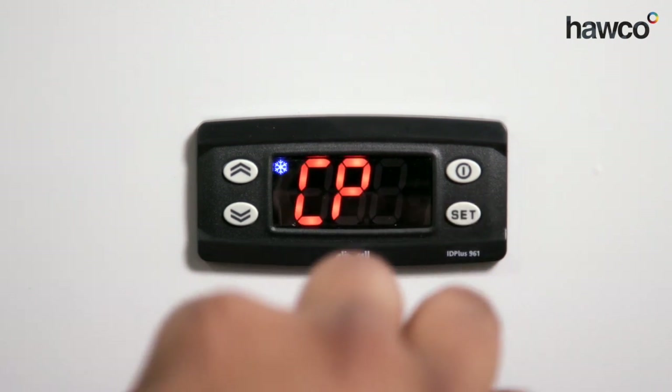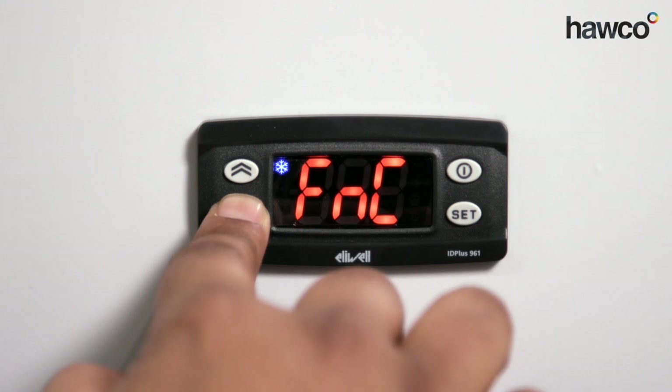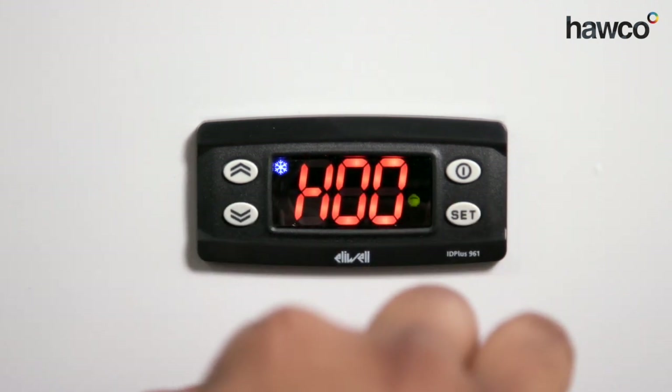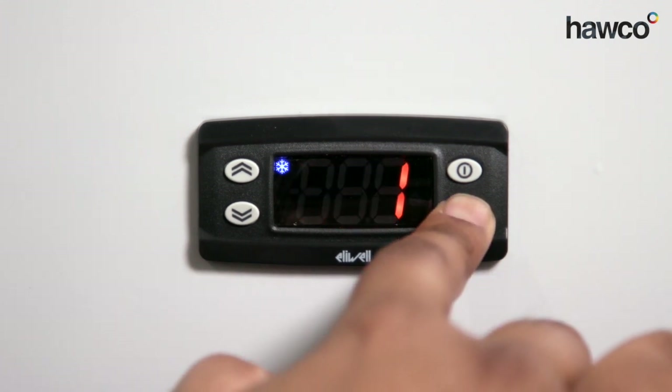Now, the configuration folder is CNF — that's what it's labelled as. Press SET. H00 is exactly what you want to be, so we press SET on that.